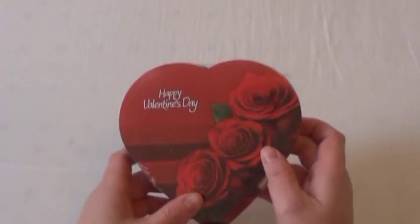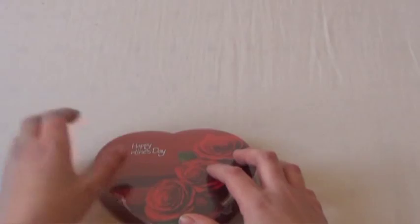This is the Foodie Review. Today we will be reviewing these delicious boxes of chocolates. They say Happy Valentine's Day on them. I got three boxes, just to make sure that there weren't any differences inside of the chocolates inside of these boxes.